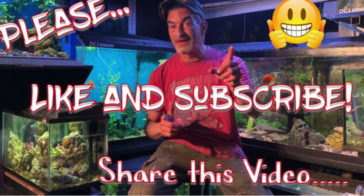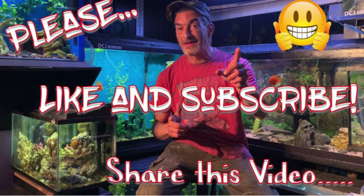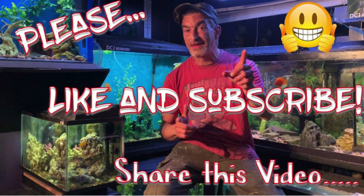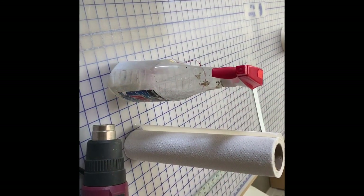If you watch this video and you find it useful, please hit that like button, hit that subscribe button, hit that notification bell, and share this video with your friends. I'm going to grab everything we've got here, take it outside, and show you how to do a tank.